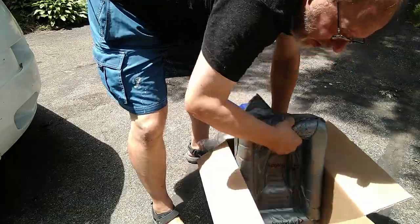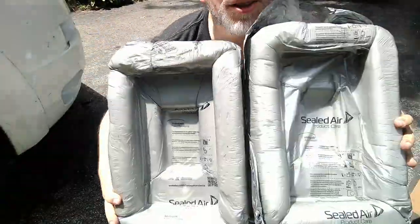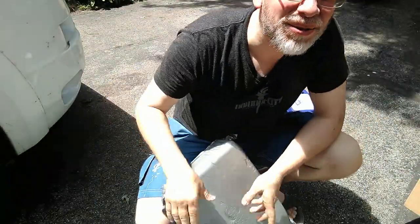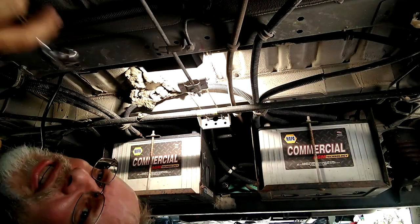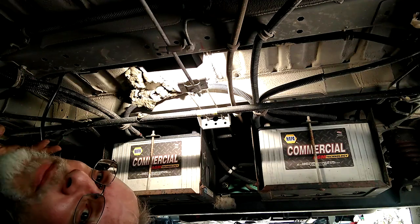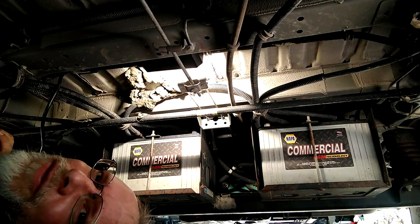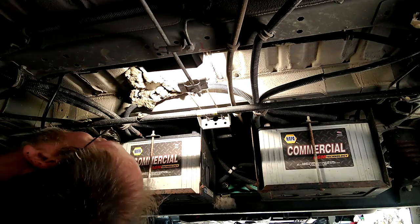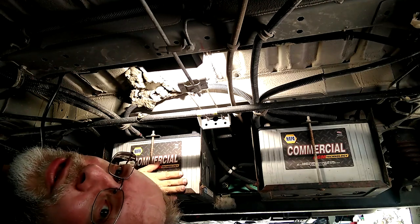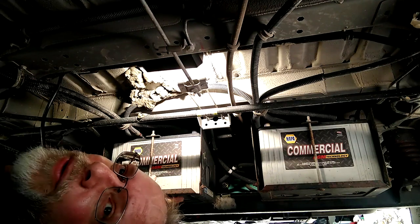I'm saving my two foam pieces to create a landing pad for the AGMs as I take them out. Welcome to the underside of a K model Travato — a little more space under here than on a G. Everything is harder to do on G because of how cramped it is. What we're going to do here on this K model Travato is unbolt electrically and then remove the batteries in preparation for swapping them out for lithium Battle Borns.